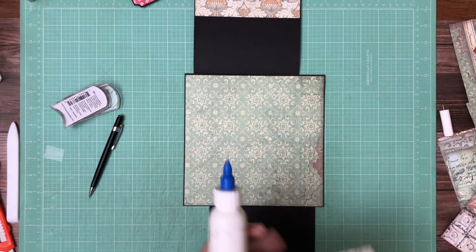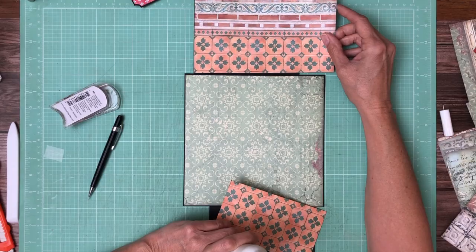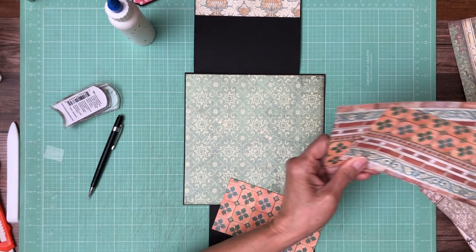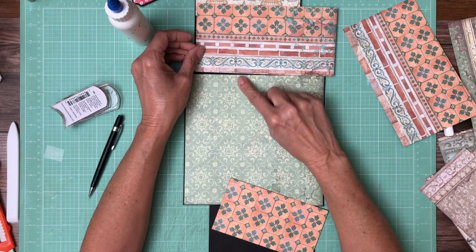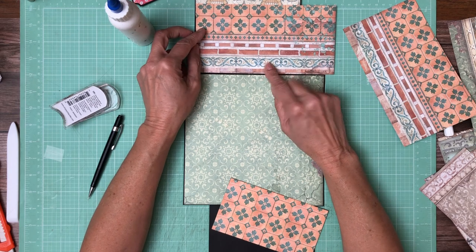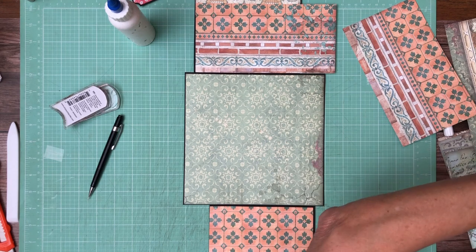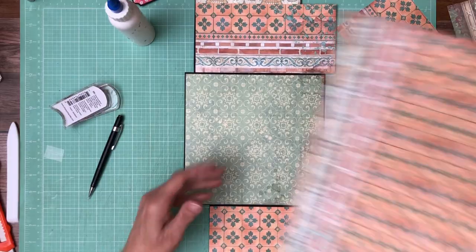Oh, I think I like that better, I do. Let me see if I have another piece. I can't — that's probably why I chose it. Let me see if I can find a big piece of this, or a four by six anyway. Nope, I only have the trim piece, and I think that's just a little bit much. I sure like that though. If I had another piece of it I would probably use the tile — and I do, it's right here.